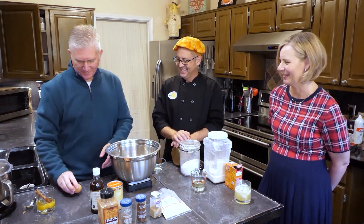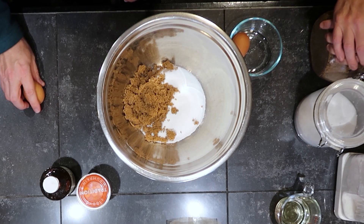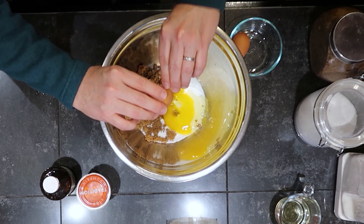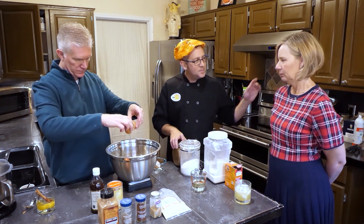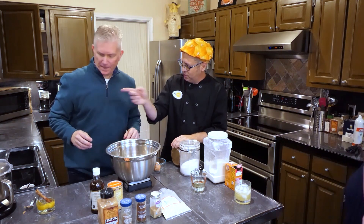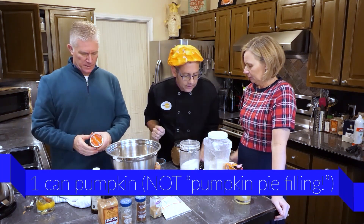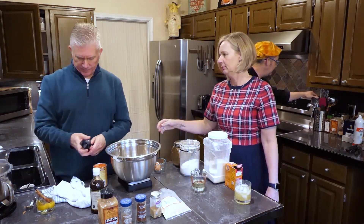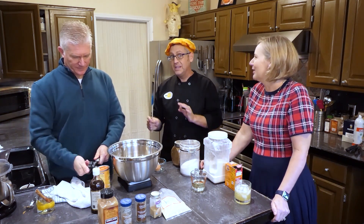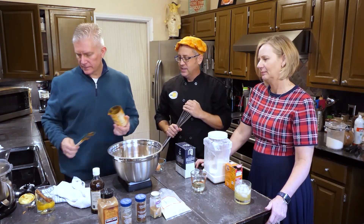It's always good to crack an egg on a flat surface. When you crack it on the edge of the bowl, you could drive shards of shell into the egg. So it's much better to do it on a flat, even surface. Next, we are going to do pumpkin — open that can of pumpkin. Their daughter's name is Libby, and little known fact, she is named for the Libby's solid pumpkin. She is not. And our final liquid ingredient is oil.